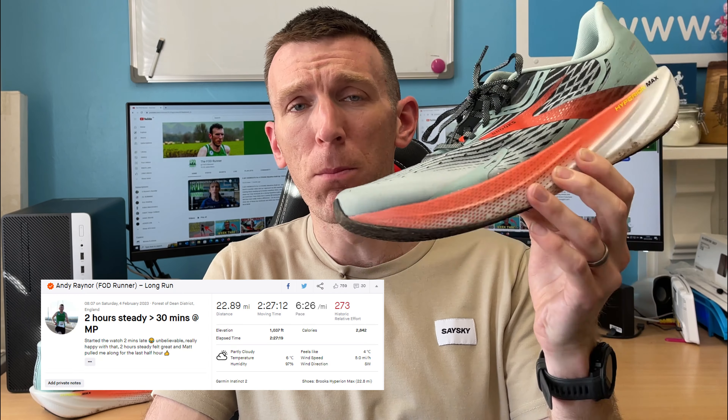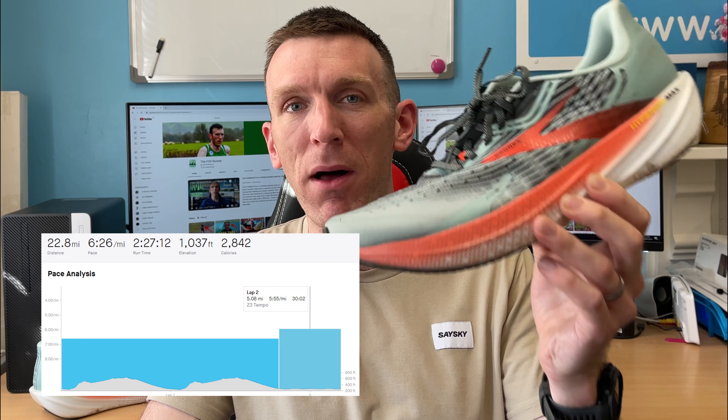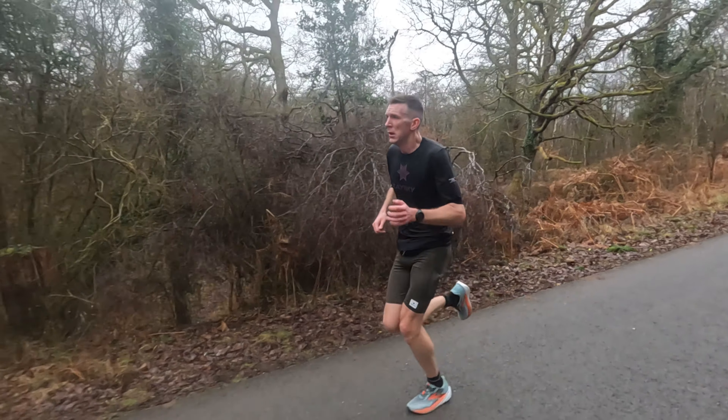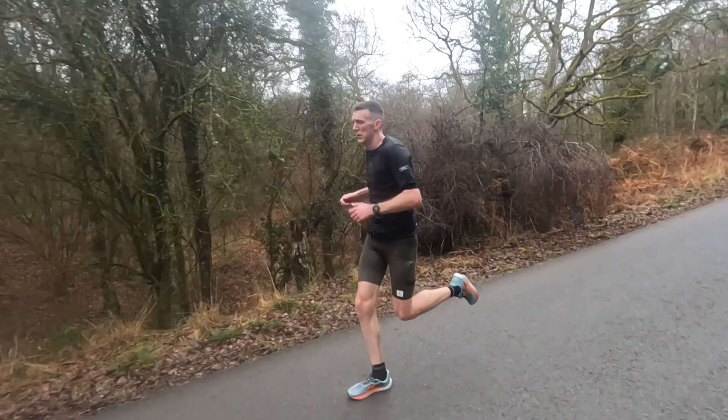So there we go, nearly 23 miles done for a first run in the Brooks Hyperion Max. Talk about throwing it in at the deep end. I had trust, I had faith, and it delivered in abundance. I am really excited to give you guys my thoughts on this shoe today, and like with all first impressions videos, I'll be going through the technical overview of this shoe too, so you guys can get an idea of the specs and then how it performed on its first run.